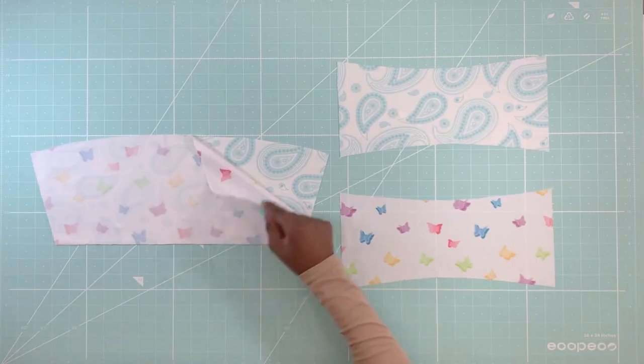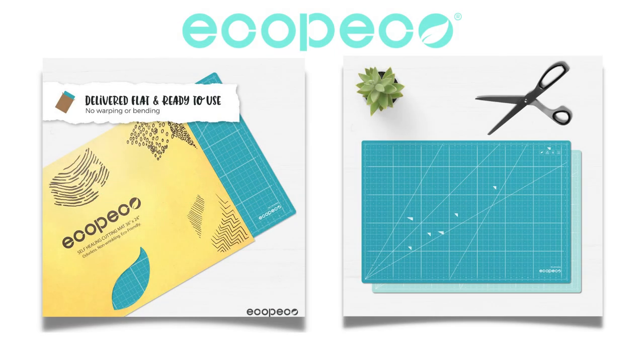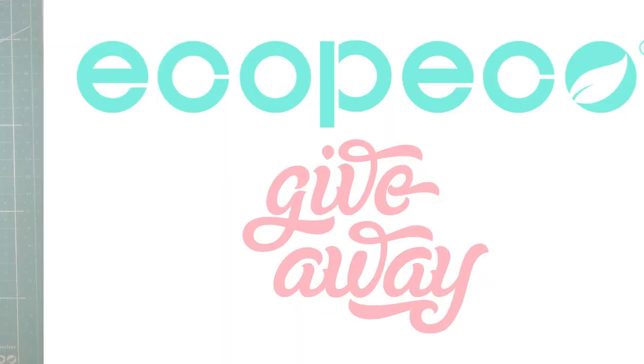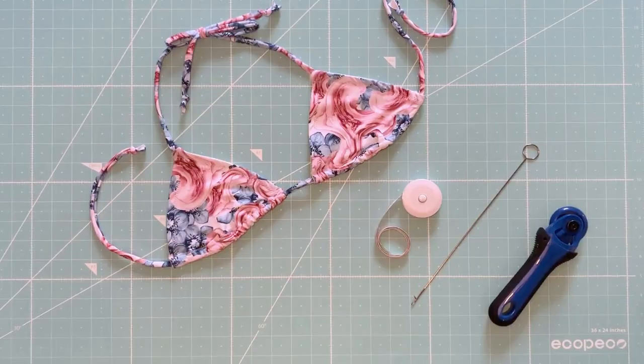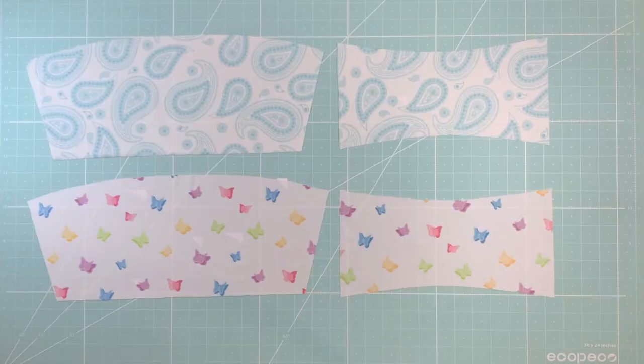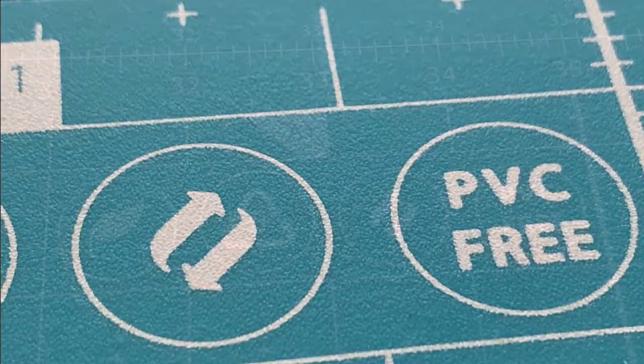Today's video is proudly sponsored by Ecopeco. Ecopeco is a proud producer of eco-friendly cutting mats. I'm so excited to partner with Ecopeco because I absolutely love their cutting mats. I have the 36 by 24 inch mat in Quetzal Blue and I use it for all my sewing projects. What I like about this mat is that it is odorless and chemical free.